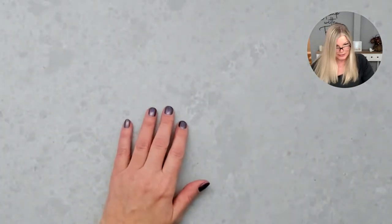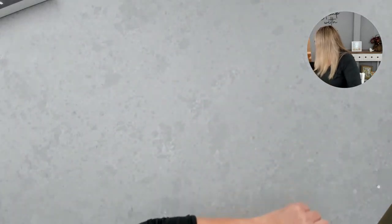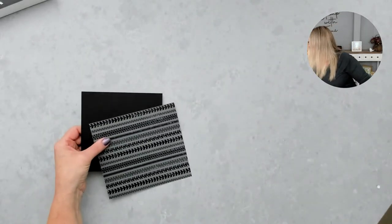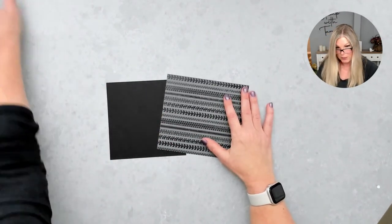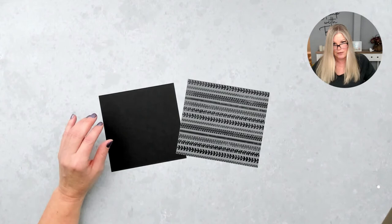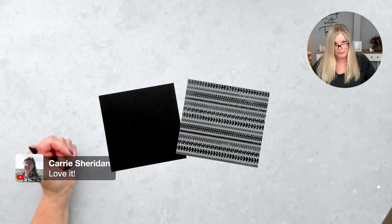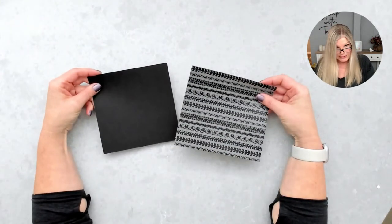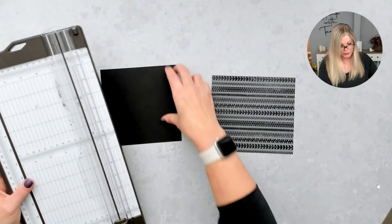Next we are going to make a box — and not just any box. I'm making a window box, like a little motorcycle window box. I took some of that designer series paper and some black cardstock. You can do any of the patterns of designer series paper — six by six. All the dimensions are on my blog and you should be able to download them right now.